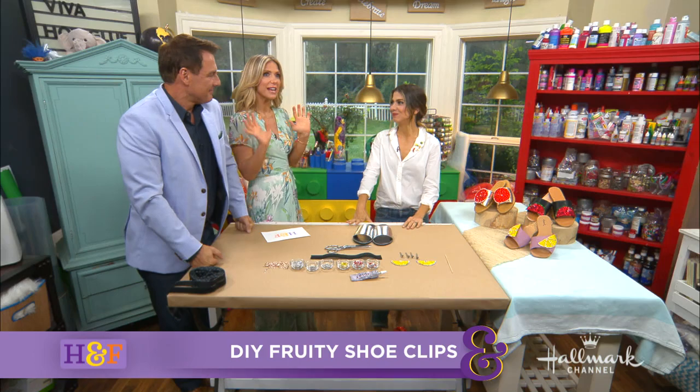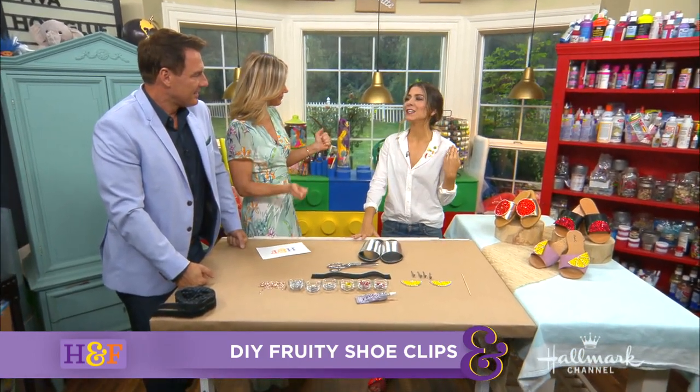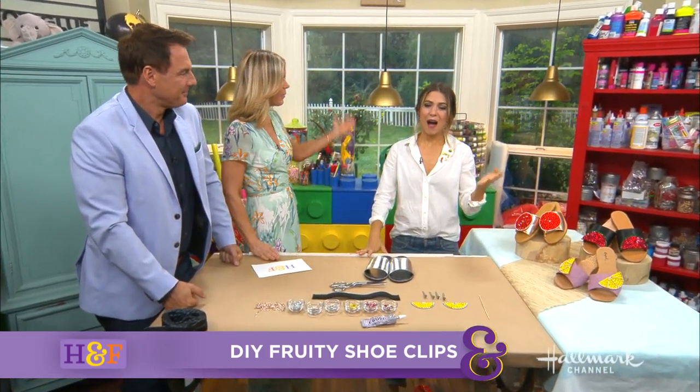Welcome back, everybody. With Spring here, we can finally embrace those open-toed sandals and those cute slides that Orly loves. And she is here with a great way to bring last year's sandals up to date. Hello, Orly. Hello.